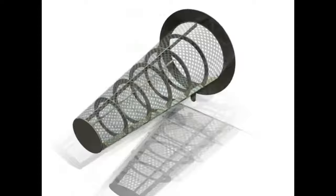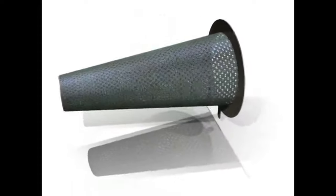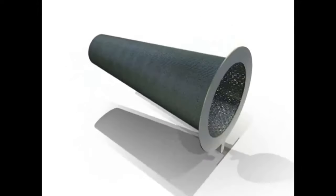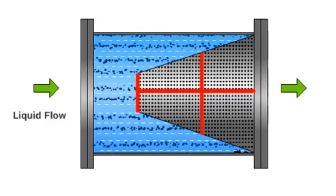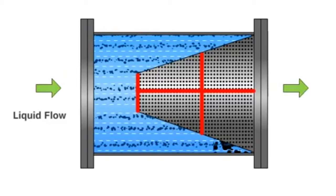And the conical strainer, which is a temporary strainer for any fluid application. These are used for trapping foreign objects in the pipeline, to be used as temporary strainers during startups and trial runs.